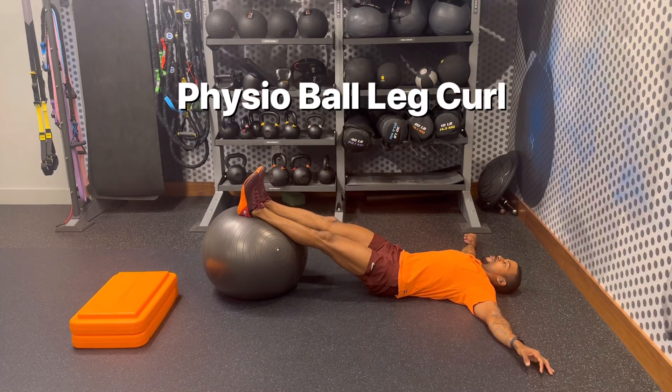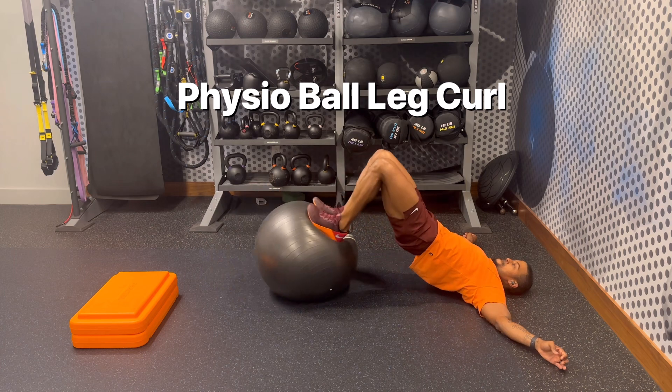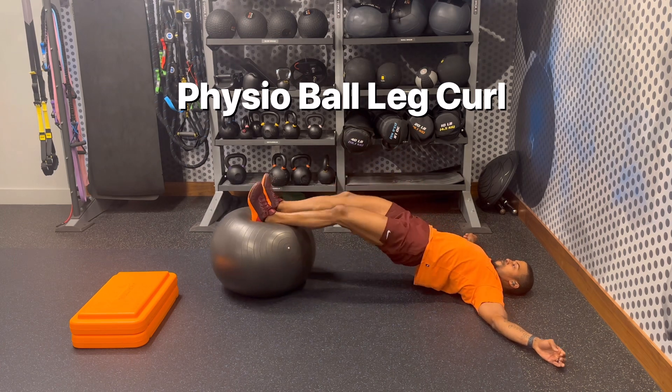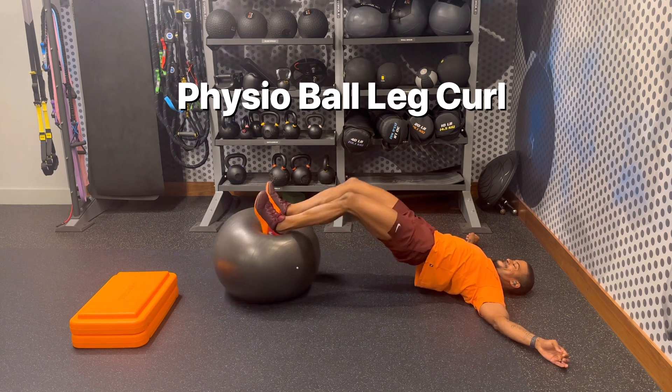The Physio Ball Leg Curl is an advanced hamstring exercise that really contracts and squeezes the bicep of the leg while engaging your glutes as well. You need extra stability with this exercise, so keep your core and glutes engaged with your arms out in a T.